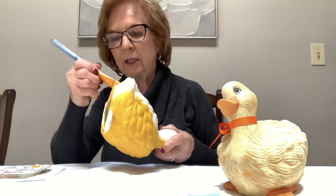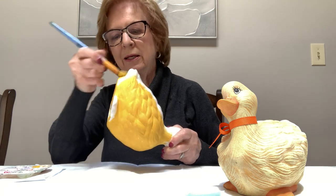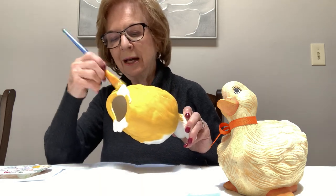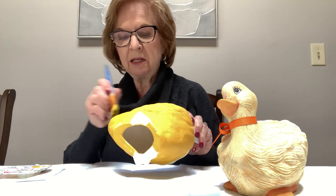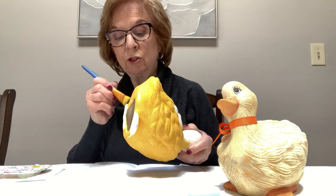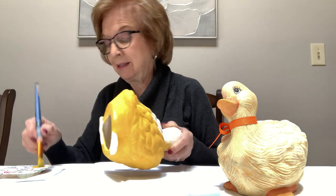The acrylics last pretty long on the outside depending on where you have it. I've heard some people say that it can peel over time, so if it's not in direct sunlight it would probably last a lot longer. I have pieces outside that have been out there over ten years and I haven't had any issues with any of the paint, so you should be okay even if it's in the sun too.